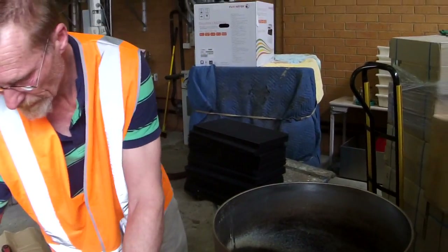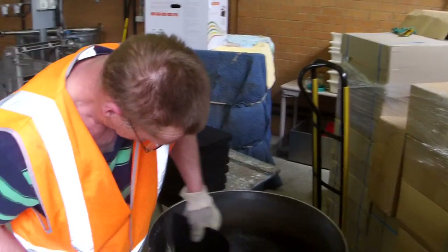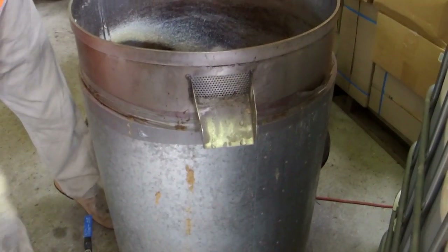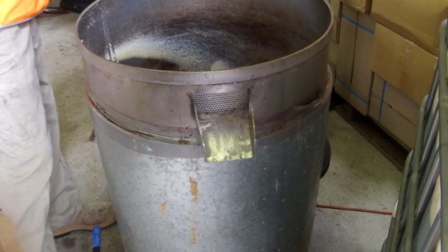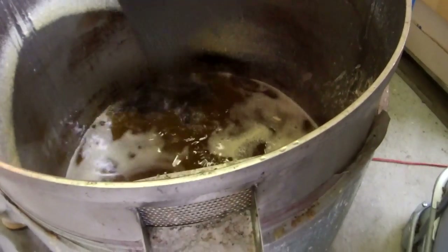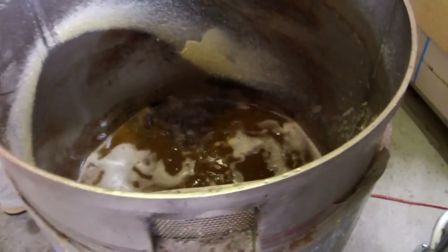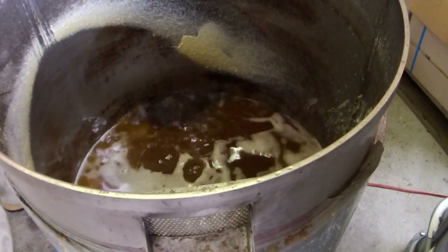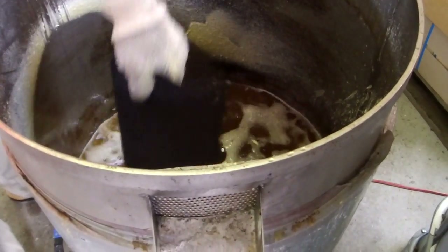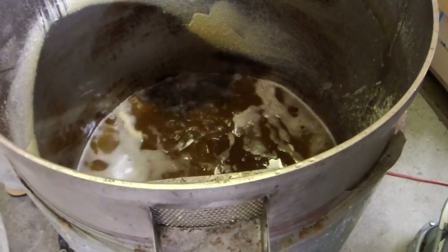We're wax treating some plastic foundation here. What we've got is a standard wax melter — a 160 to 200 litre capacity drum with an electric element in the bottom. We've filled it to about half with water and then we've got about 20 to 40 millimetres of wax floating on top. We've got it switched on to full, as hot as we can get it, running at full capacity and we want it to be bubbling over like that.